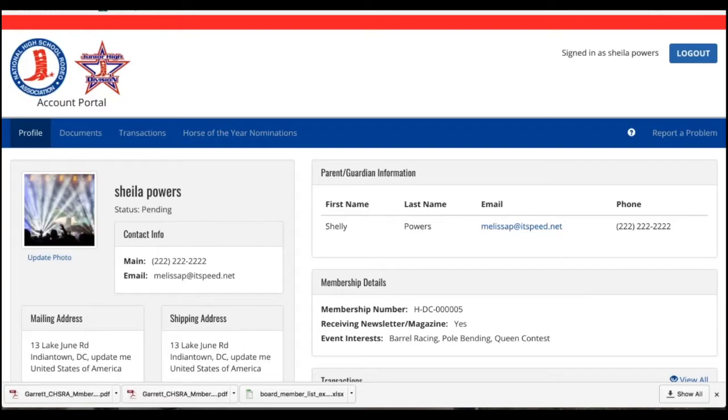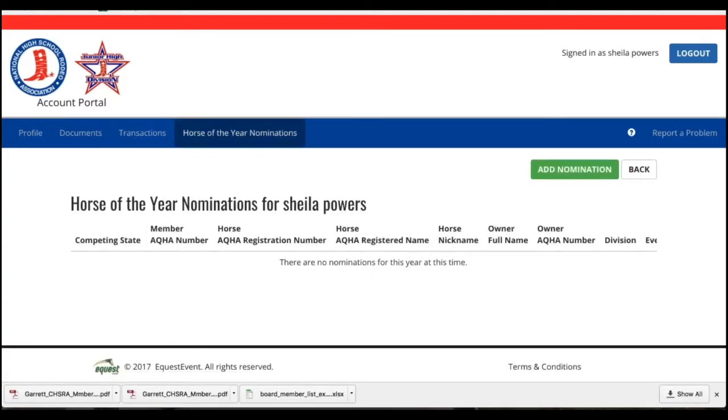You're ready to nominate your horse for Horse of the Year. It's a really quick and easy process. Just log into your member profile and click on Horse of the Year nominations. It's going to bring you to this Horse of the Year landing page and it will show you that you don't have any horses currently nominated.